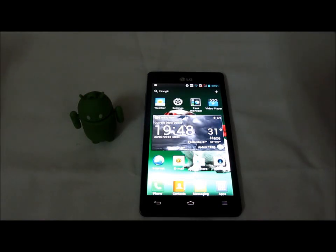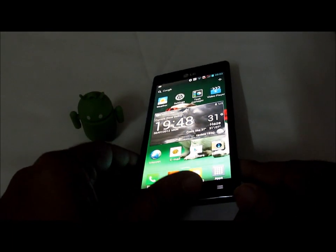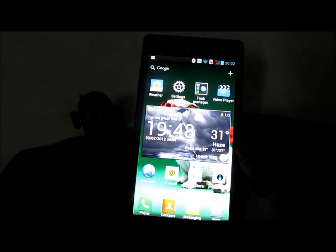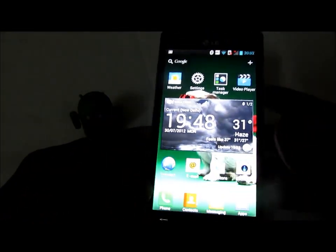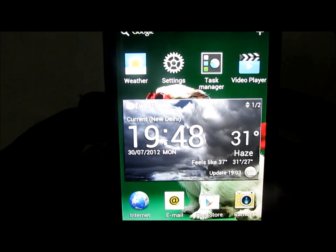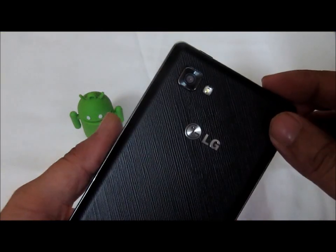Hey guys, this is Abhishek from Gadgetsviews.com. Today we are going to review the back camera on the LG Optimus 4x HD. This phone is quite huge, with a capacitive touchscreen of around 4.7 inches diagonal. It has very crisp and clear resolution — you can see the text very clearly. The phone is powered by an IPS LCD display which is very sharp.